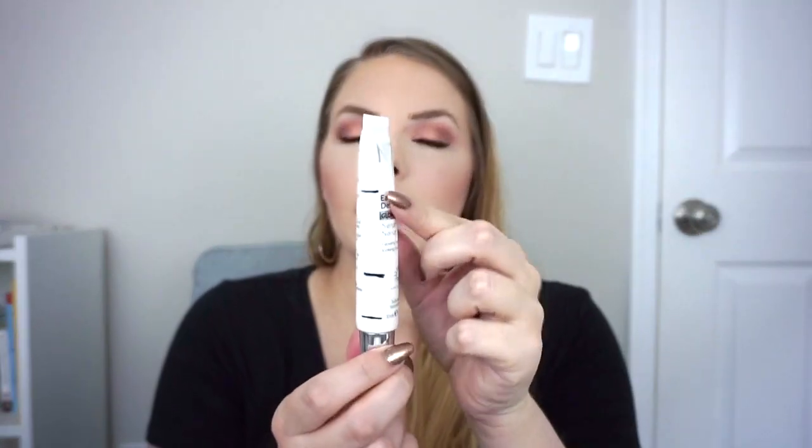I'll continue using up any minis I get. My next two products have one use left so I'm mentioning them in the empties now so I don't forget my thoughts. I have one more use left of my full size Number 7 Early Defense Glow Activating Serum — it's a one fluid ounce product. I love the texture; it feels so smooth, sinks in quickly, and isn't sticky at all. I think it gives some extra hydration but I don't really notice the glow. It's one of my favorite serums for texture, and I got it as an Ulta freebie. I'd happily use it again if another came my way.